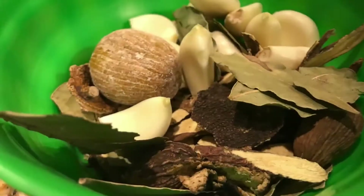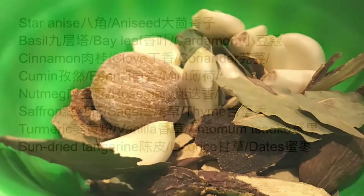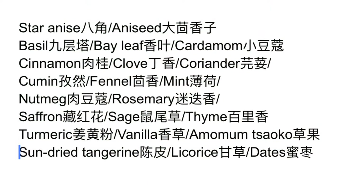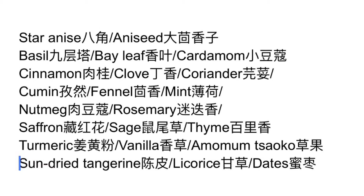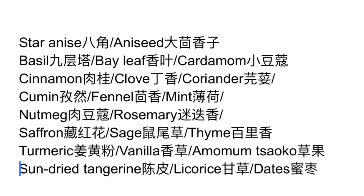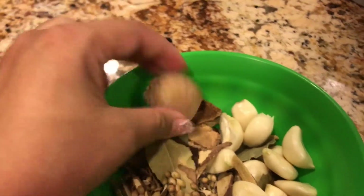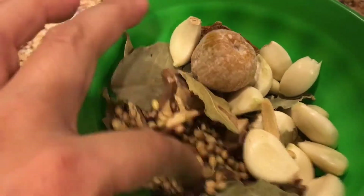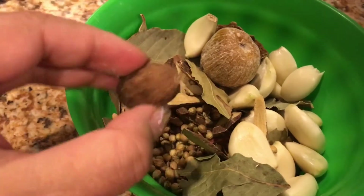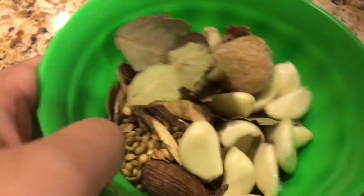Cook for about 10 to 15 minutes. Meanwhile, we prepare the spices. Here's the list of my go-to spices — you don't have to use them all, just use whatever you have. I bought these spices from Chinese supermarkets, Indian supermarkets, even Mexican supermarkets. They're very easy to find.